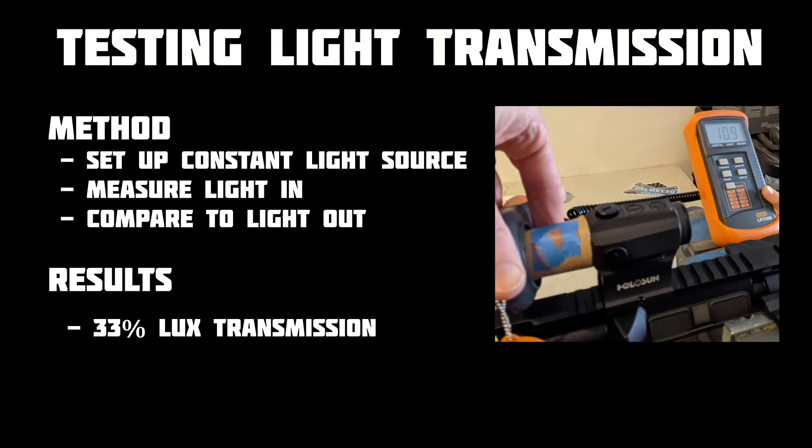Of course, you rarely get something valuable for nothing, so I tested the sight's light transmission to understand just how good the glass was. While light transmission isn't everything, other characteristics tend to be more subjective. All in all, the glass is good. You can definitely see some distortion at the edge of the optic, but that's pretty typical at this price point.